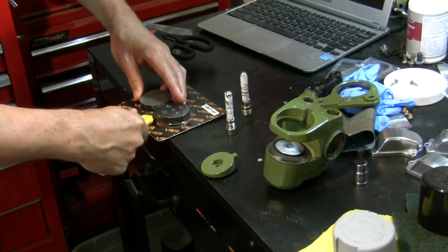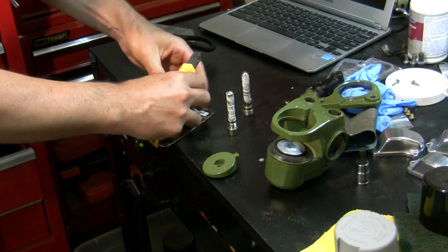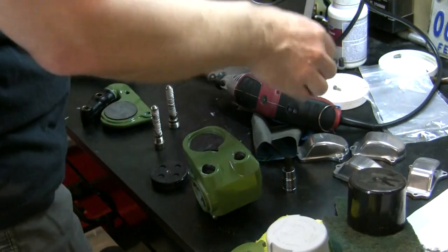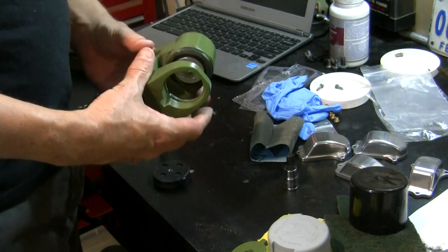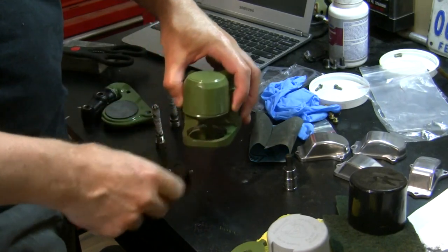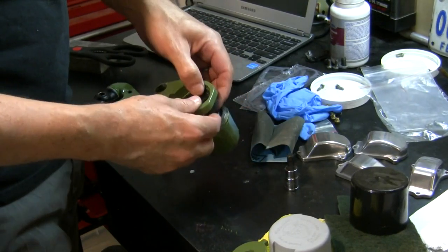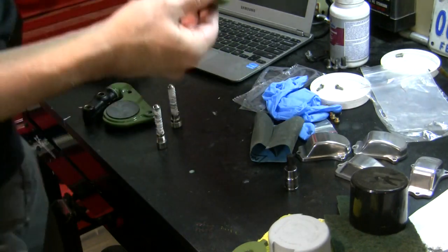New set of pads here. If you paint your caliper, tape off the inside. I didn't, and I got paint in there, and my clearance got too tight because this pad goes up in here. So I just had the Dremel out and removed the paint, and now it's sliding in there.